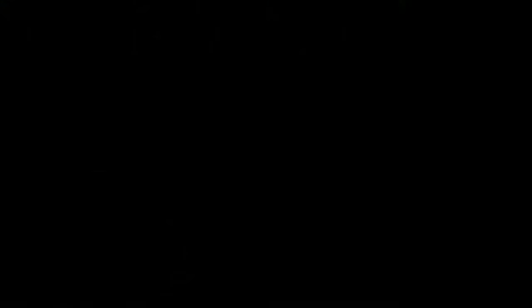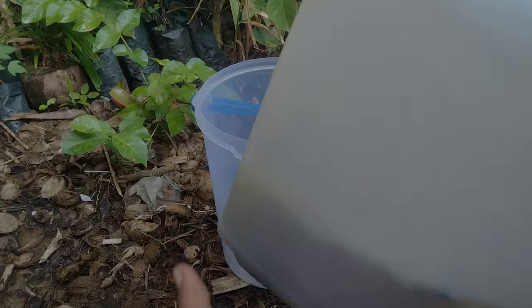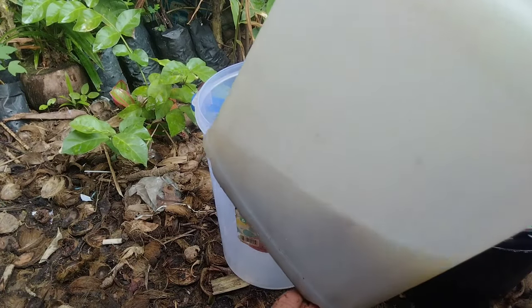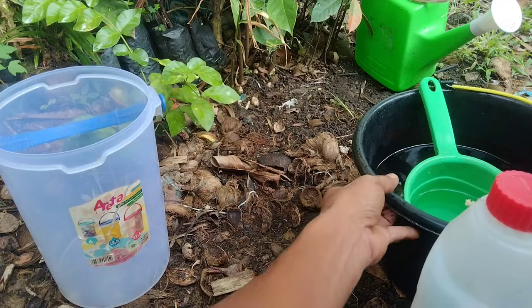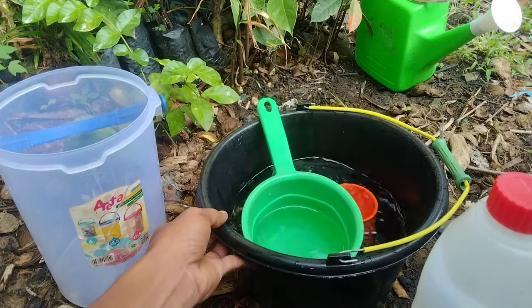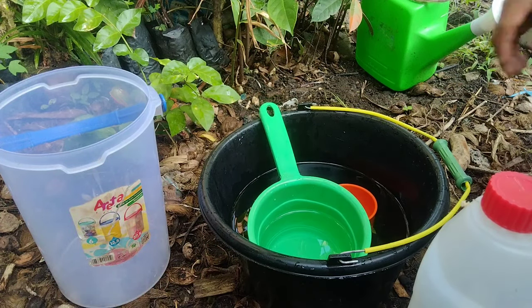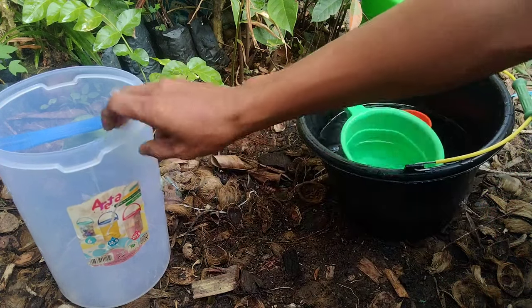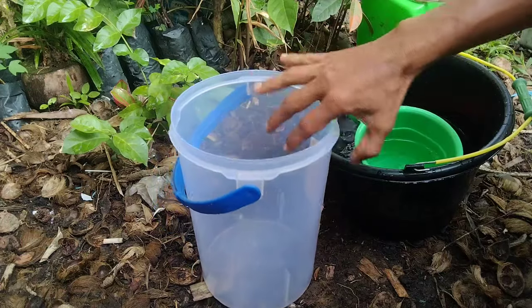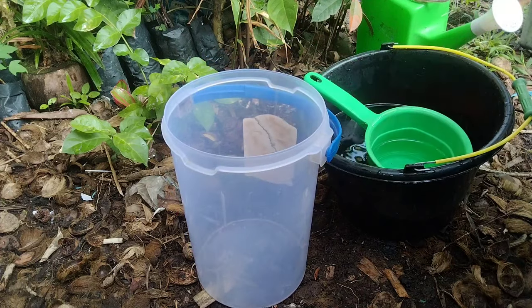Seperti kita ketahui, air bekas cucian beras itu mengandung banyak nutrisi yang bisa kita manfaatkan untuk dijadikan pupuk organik cair. Namun sebelum penggunaannya, sobat semua harus tetap berhati-hati, karena penggunaan dalam jumlah yang besar dan dosis yang tidak tepat itu justru dapat mengganggu pertumbuhan tanaman itu sendiri.